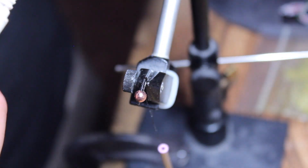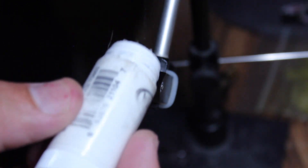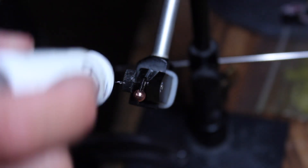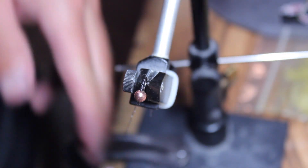We're going to take some thread wax, some dubbing wax, and put it on our thread just a little bit. A little bit goes a long way — maybe a little bit too much there — but once it's on, it's kind of hard to get it off.